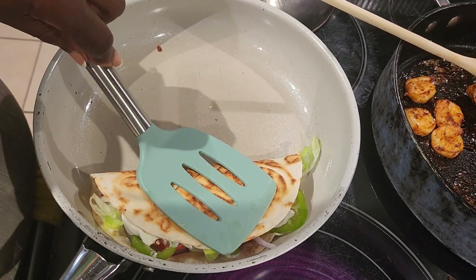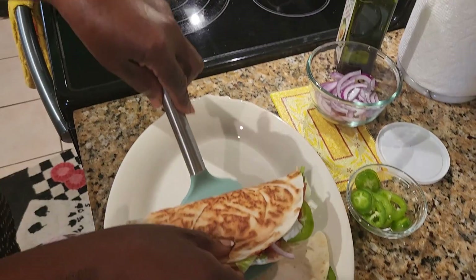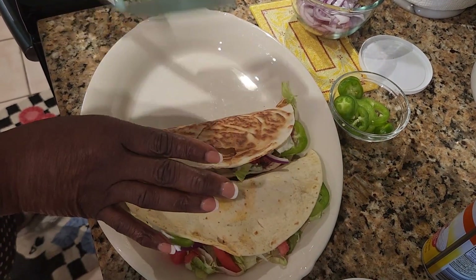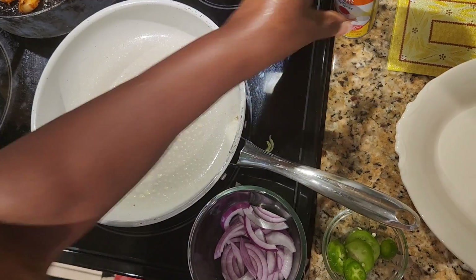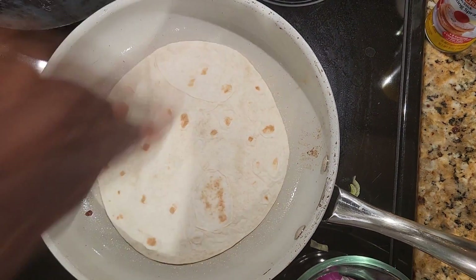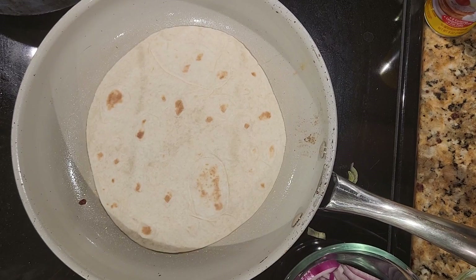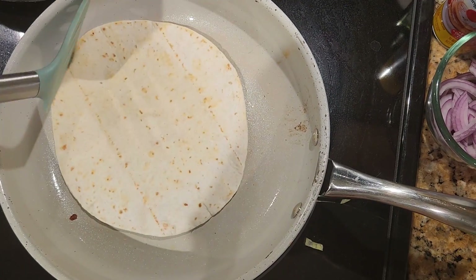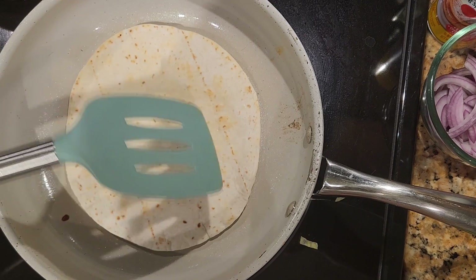This one is kind of crispy. Let that warm up a bit. We're going to turn this over — we want to get it a little crispy. See, it's raising, which means it's already cooking.